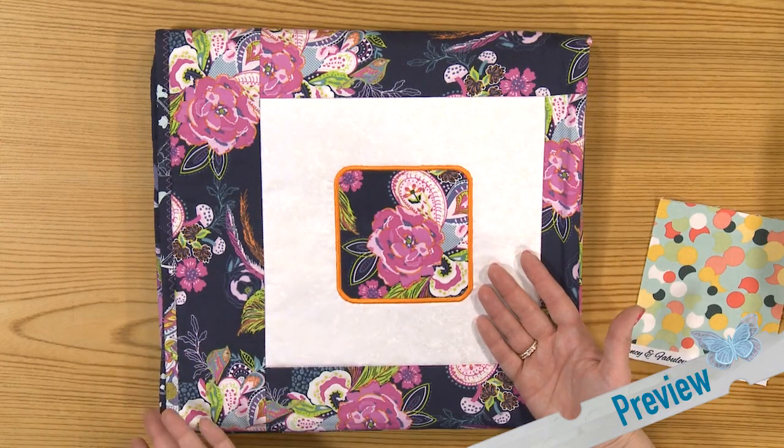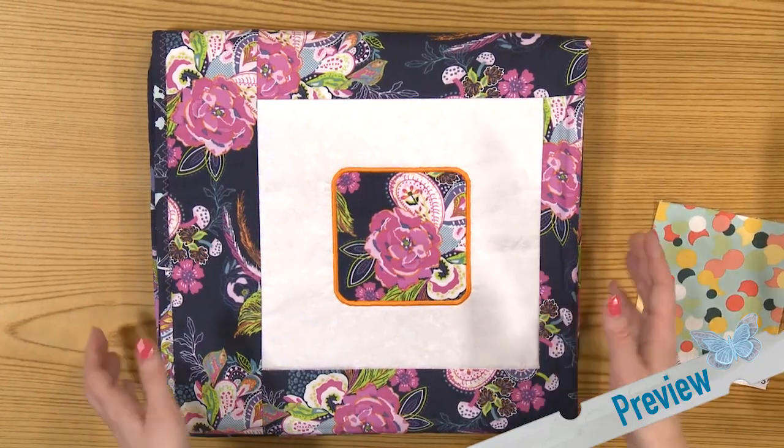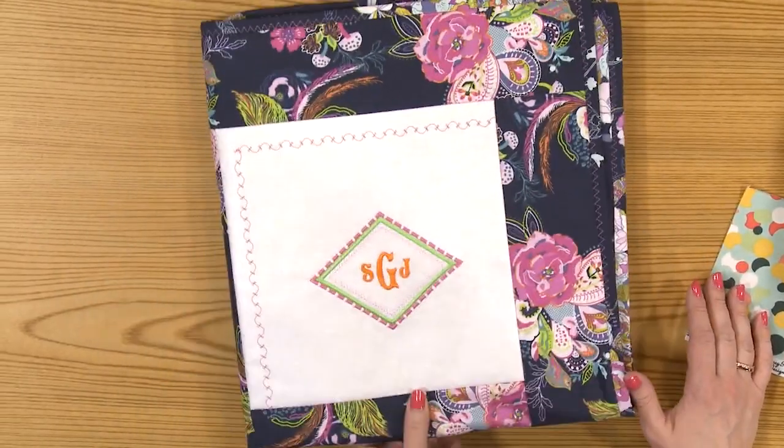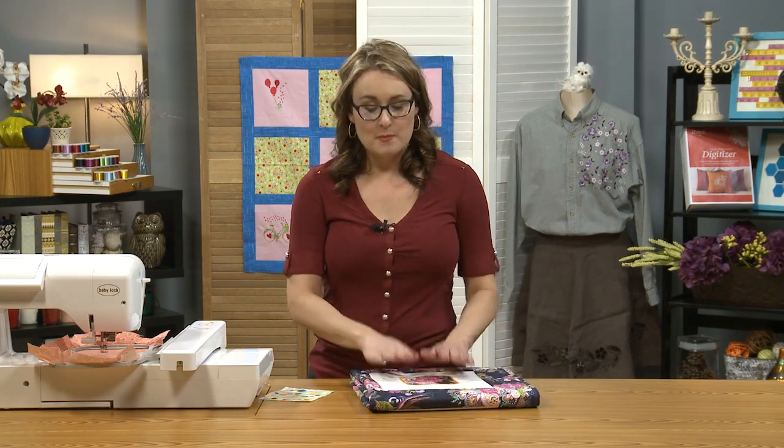This was done simply by using the shapes built into my machine. Now if you don't want to turn them into an applique, I've also got on here three shapes that I stacked together and added my monogram to. You could add your monogram on top of the applique as well. The sky's the limit — lots of creative things that you can do. But for now we'll stick with a simple basic shape.